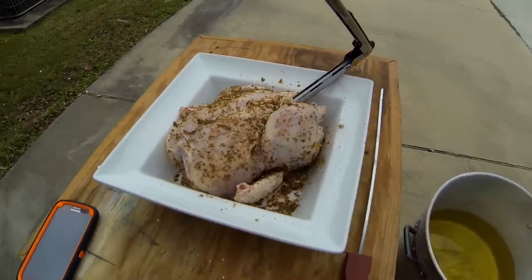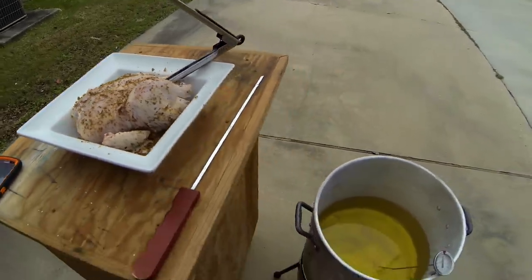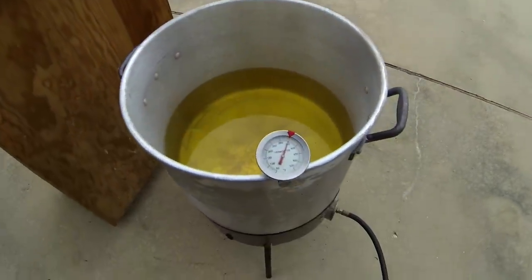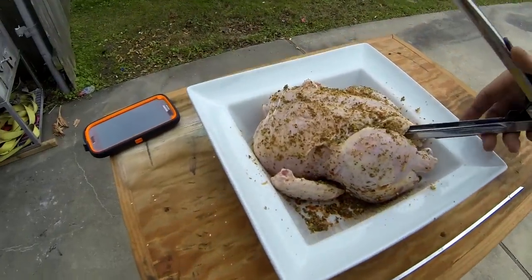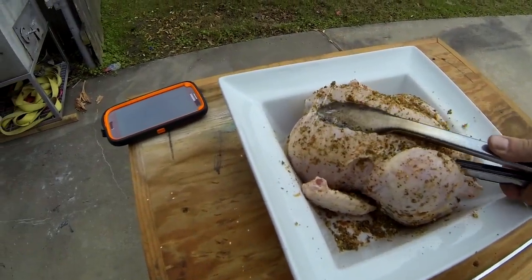Drinkwater back. About to drop the chicken. Our temperature is right where we need it — 350. So all I do is grab a pair of tongs, stick it in there, and drop.